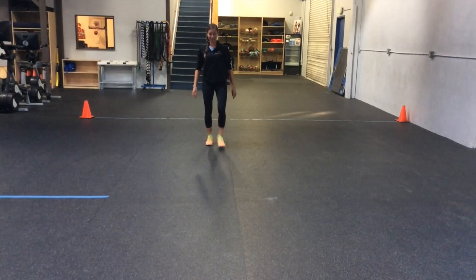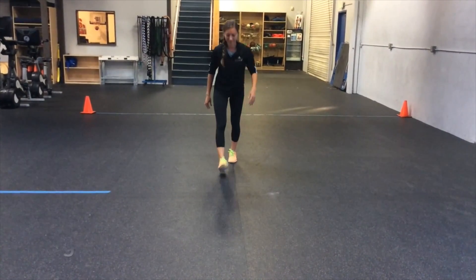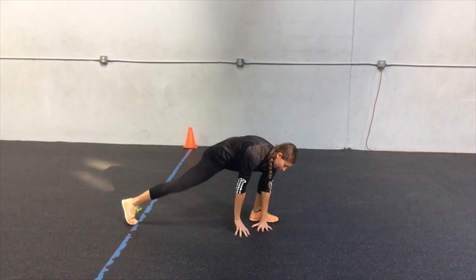The athlete takes a big stride forward with their left leg. They then bring the left elbow onto the inside of the knee and extend their trail leg. The athlete pauses for a second and then switches legs.